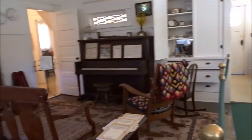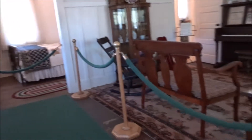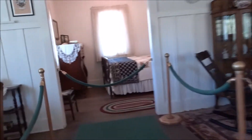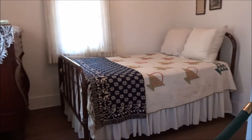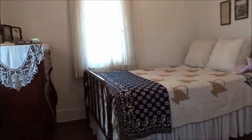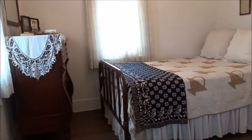This is the house the way it looked at the time that the president lived here, and there's the bed that the president was born in. You can go ahead and take a look. This is the furniture that the family had at the time. This was a quilt and blanket that were wedding presents to the parents when they got married.